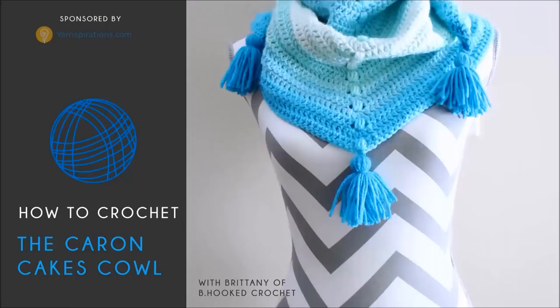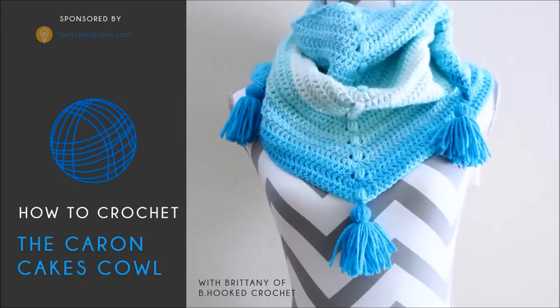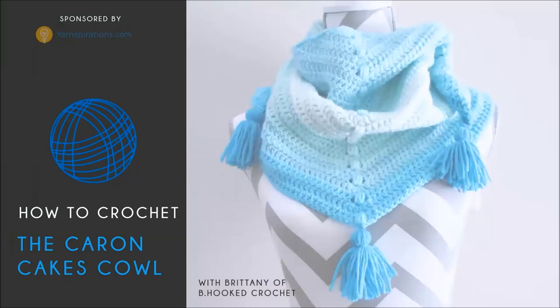Hello and welcome back to BeHookedCrochet.com. I'm your host Brittany, and in today's tutorial I'm going to demonstrate how to crochet the Karen Cakes Cowl. This is a free pattern that's available at BeHookedCrochet.com, and you can get the link to that pattern in the description below this video.